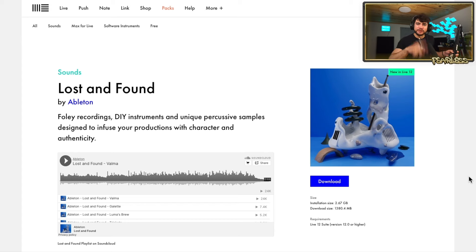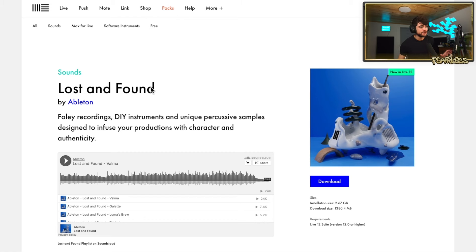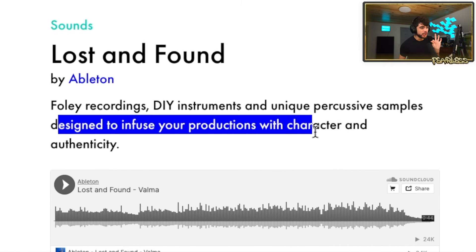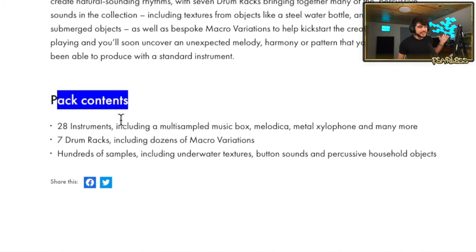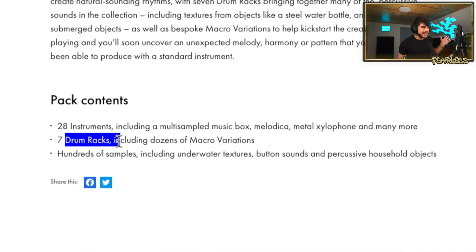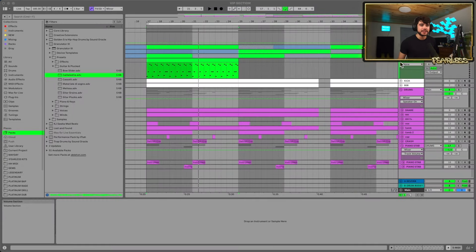Next let's take a look at the Lost and Found pack. Ableton does this — they pick a theme and build a bunch of stuff around it. This one features Foley recordings, DIY instruments, and unique percussive samples designed to infuse your productions with character and authenticity. It includes 28 instruments, seven drum racks, and hundreds of samples. That sounds pretty good — let's check it out.